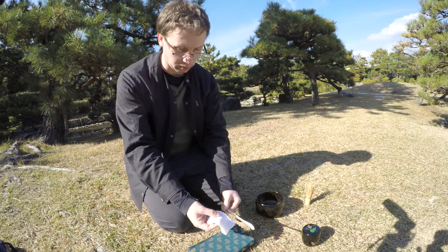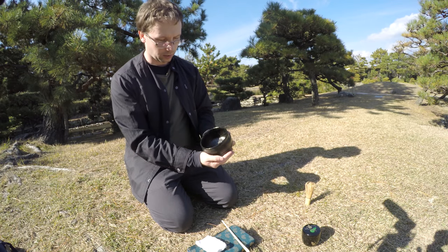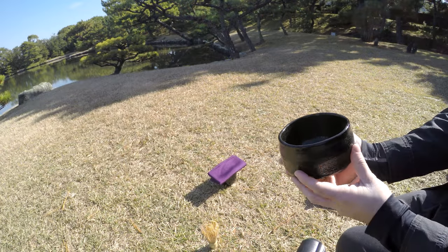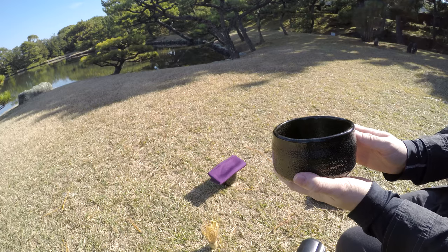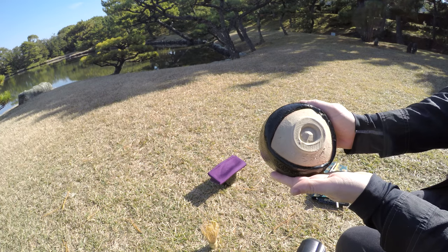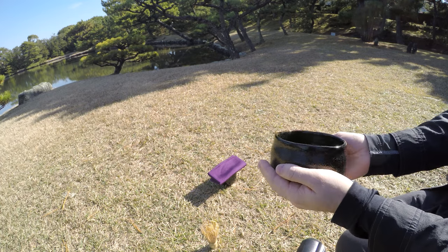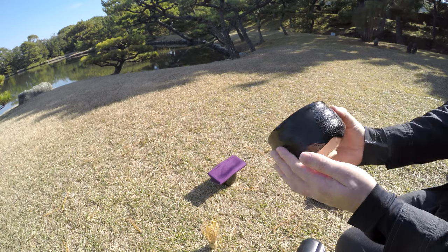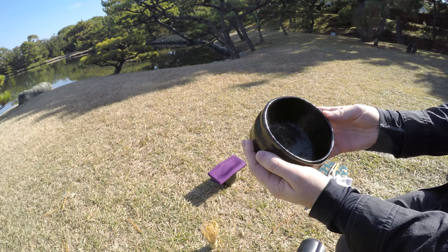Finally we have the chawan — perhaps the main part of the entire experience. The chawan is the tea bowl from which you will be drinking. Most of these are of clay design, but I have seen a few that are wooden, and some that are ceramic or porcelain, though those ones are rather uncommon.